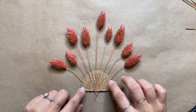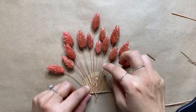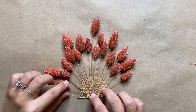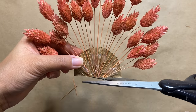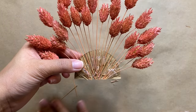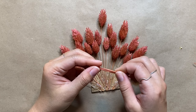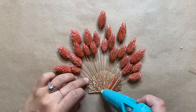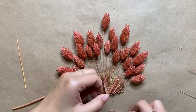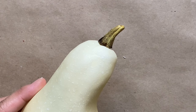After gluing down the first layer, I'm adding a few more pieces in between that are much shorter — this gives it a lot more dimension and fills in the empty spaces. I'm also hiding some of the cardboard that's peeking through by covering it with extra pieces of wheat, breaking the stems into smaller pieces and gluing them right on top. This part is totally optional but I wanted to take that extra step.